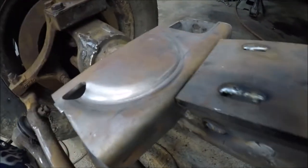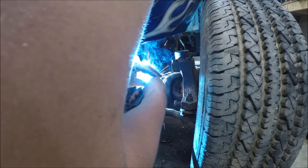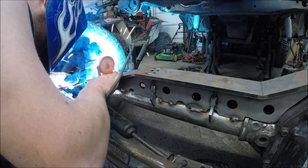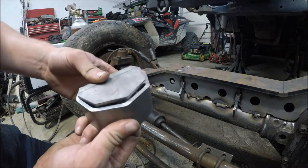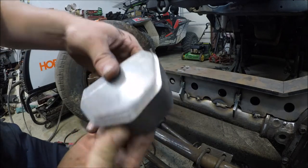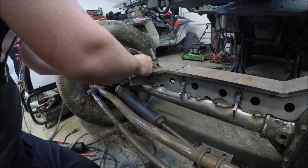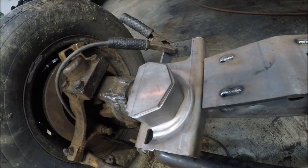We need to make sure we get this other one on zero also. Now we're ready to put our top pieces on for the coil brackets — for the coil buckets, you just put these pieces on top of each other and they'll sit just like that. We'll place this on top of the coil bracket, and once you get it centered the way you want it, go ahead and tack it on.